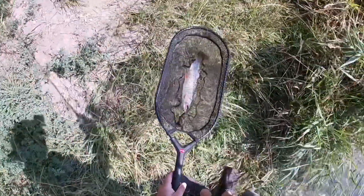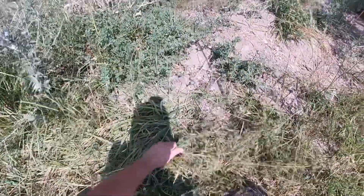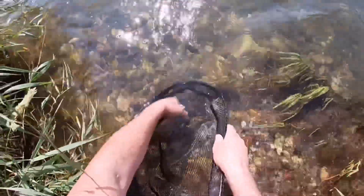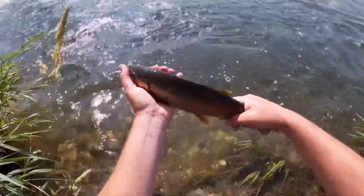Nice — well, there's dinner. All I've ever caught out of here has been cutthroats and brown trout. I knew there were rainbows in here, but awesome — the hopper strikes! It's a beautiful rainbow trout. He's gonna be good eating.